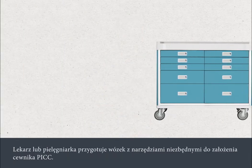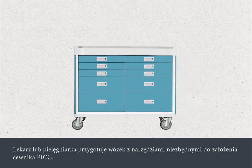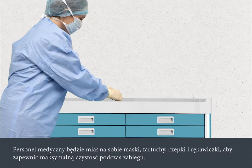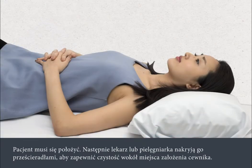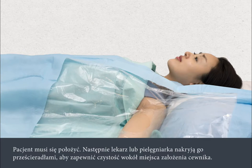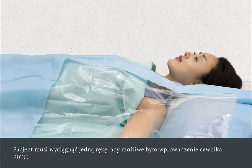Your PIC will be inserted by a specialist nurse or doctor in a private room under sterile conditions. The nurse or doctor will prepare a trolley with the equipment needed to insert your PIC. They will wear a mask, gown, hat, and gloves to make sure that everything is kept as clean as possible. You will need to lie down, and then the nurse or doctor will put drapes over you to make sure that the surrounding area is kept clean. You'll need to stretch out one arm to enable the PIC to be inserted.